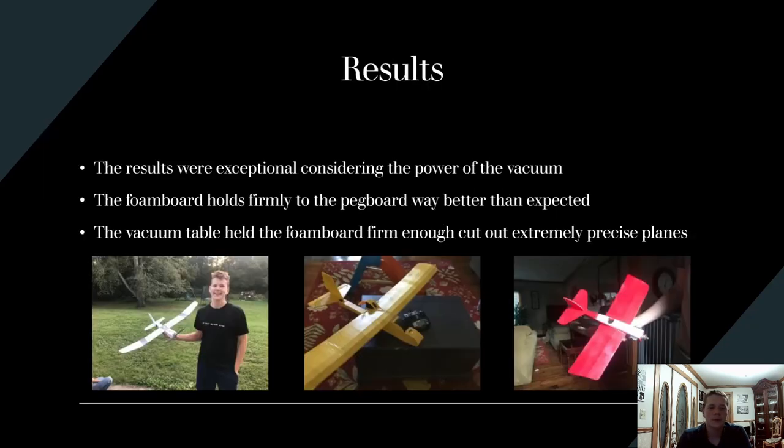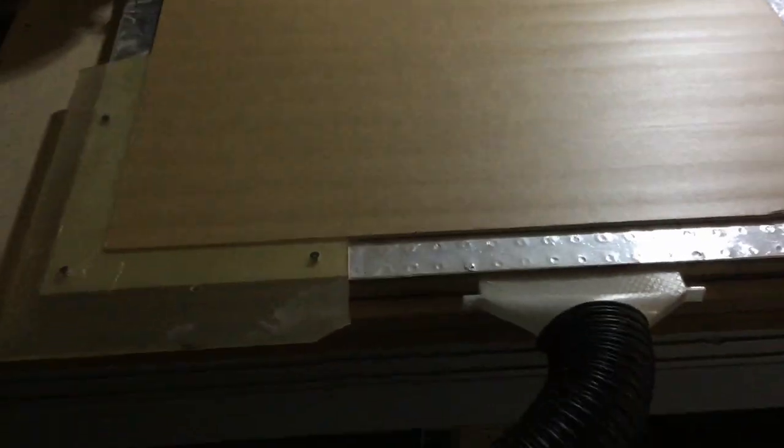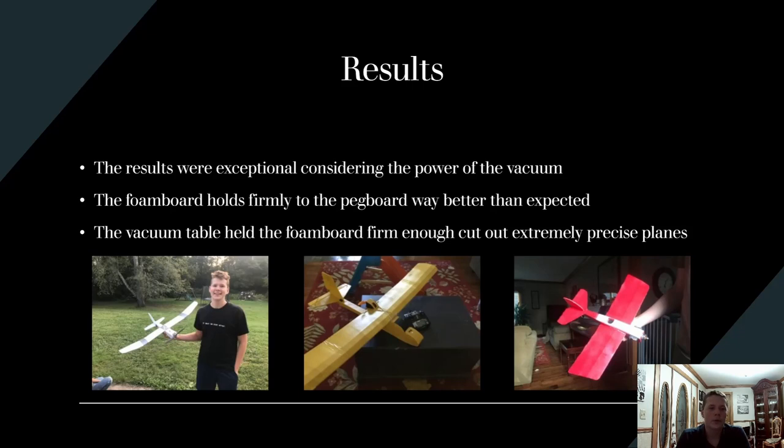The results were actually a lot better than I expected. Due to the vacuum being quite underpowered, I thought it might not hold well, but it held very firmly. The foam board holds down firmly to the pegboard — a lot better than I expected — and the vacuum table held the foam board very firm.